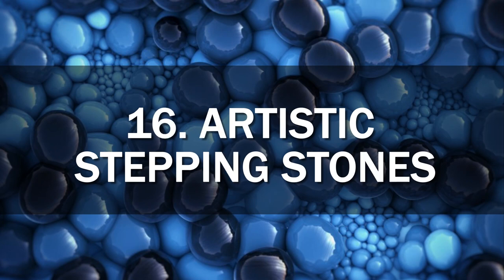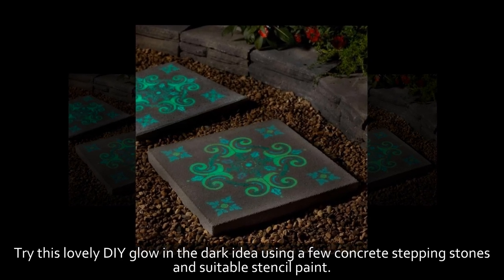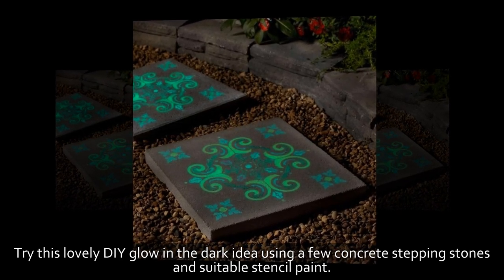16. Artistic Stepping Stones. Try this lovely DIY glow-in-the-dark idea using a few concrete stepping stones and suitable stencil paint.